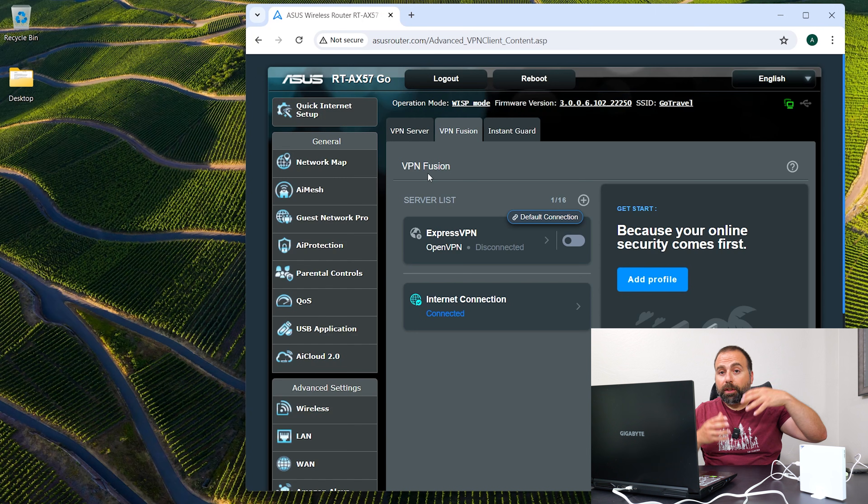The advantage of this router is: if you connect it to the public Wi-Fi at a coffee shop and your device is connected to this router, there's now a level of protection that wasn't there before. On top of that, I have my VPN set up here — I use ExpressVPN, which requires a separate subscription, but I set it up on this ASUS router.